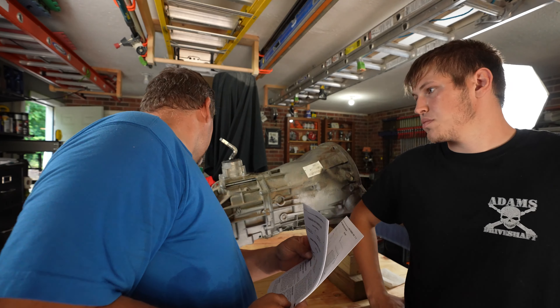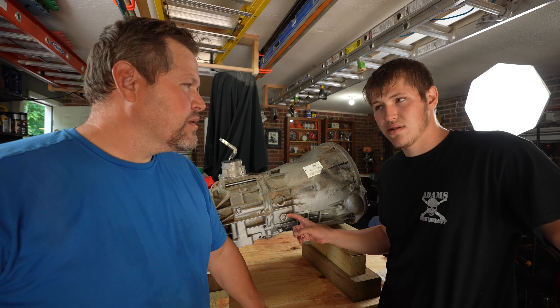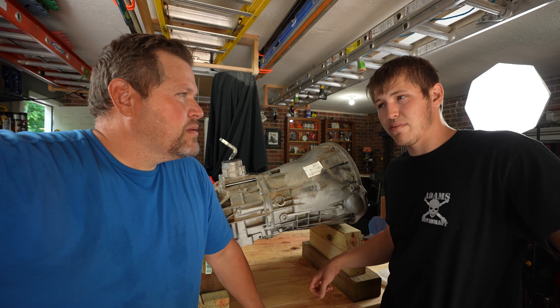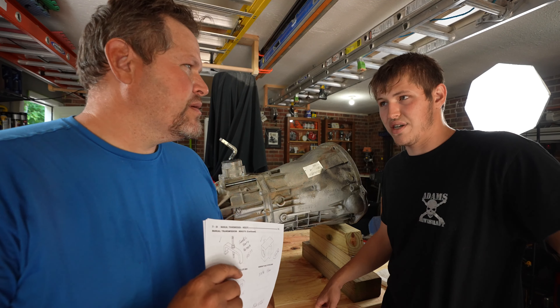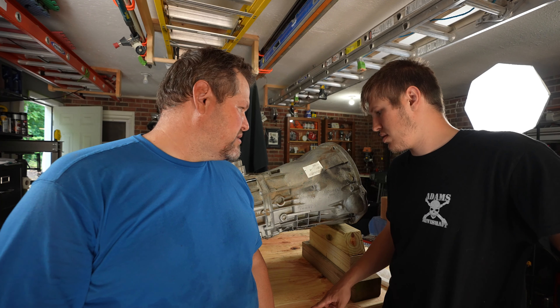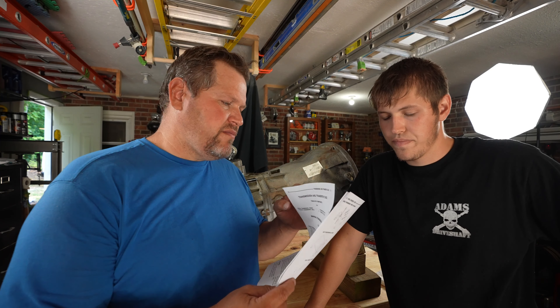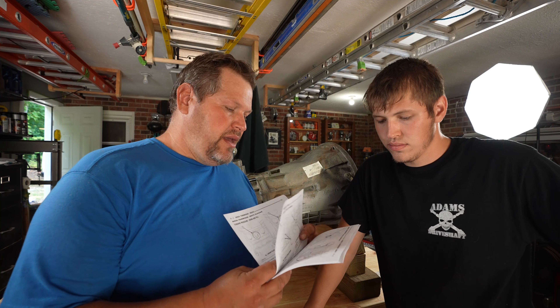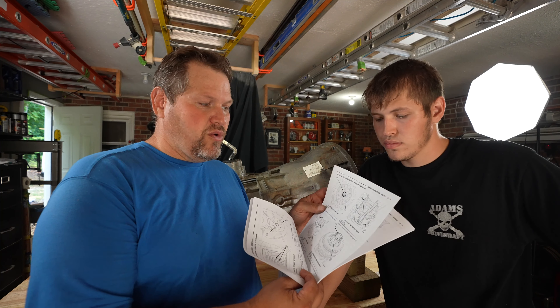I went ahead and downloaded the rebuild manual. I couldn't find the gear lube - it takes exactly 1.9 quarts of Valvoline, probably 75-90 weight - that's specific to this transmission, so it doesn't take standard fluid. The rebuild manual is generic on removal but goes into detail on what you need for a full rebuild.